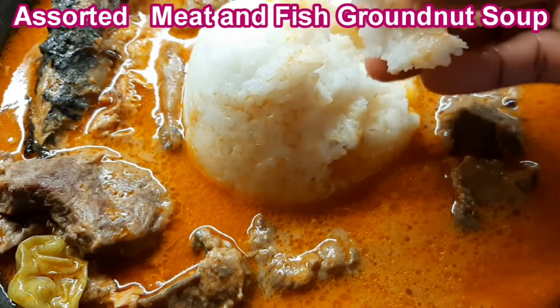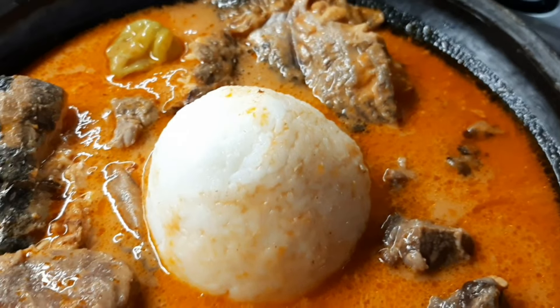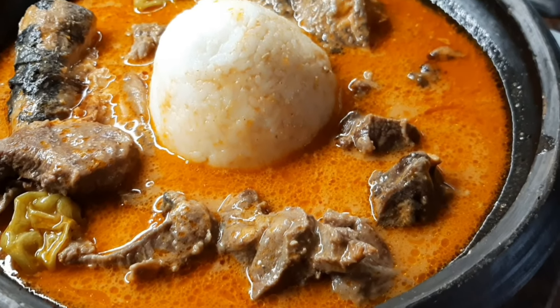Now this is our salted meat and fish granule soup. Please like this video and subscribe to our channel — thank you so much for watching.